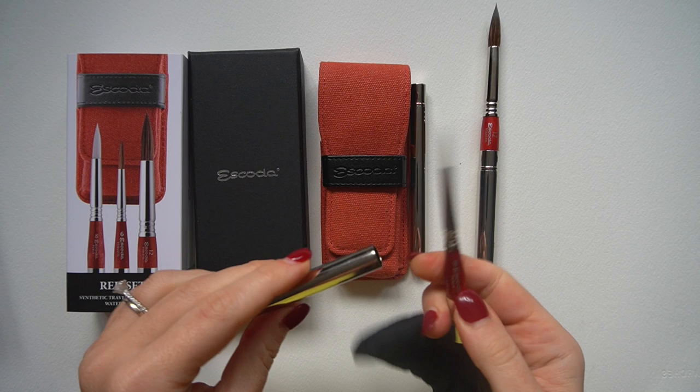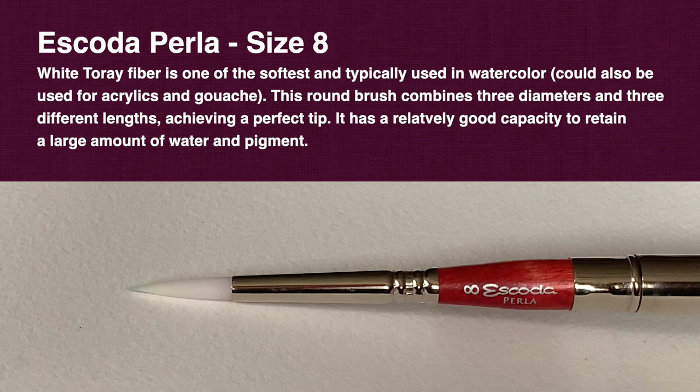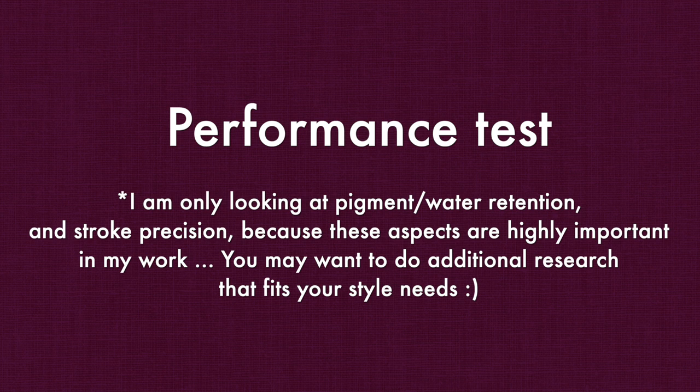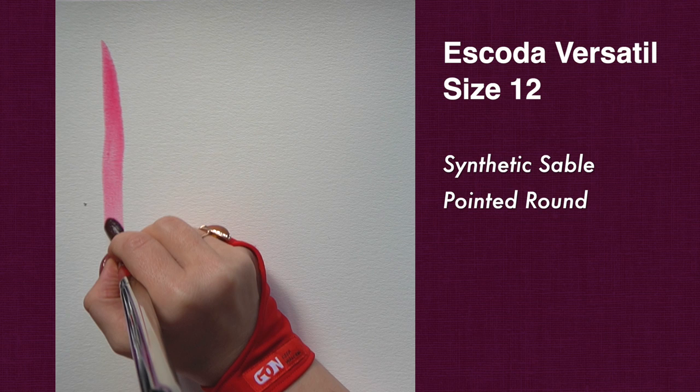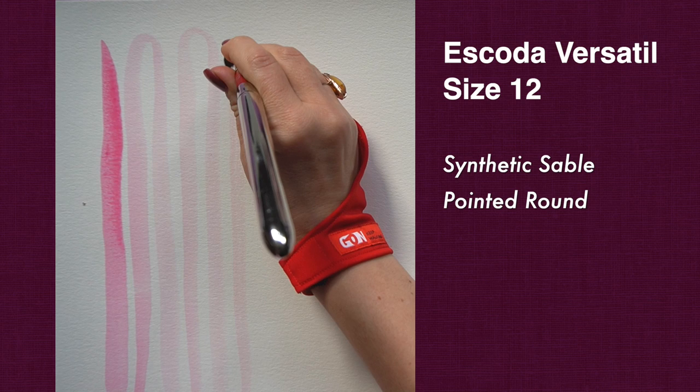Finally, we have the Perla round pointed brush in size 8, made out of white torre fiber, which is one of the softest and typically used in watercolor — quite different from Versatile as you will see. So let's do a couple of tests starting with our largest brush, the Versatile round size 12. You can expect it to hold a large amount of water and pigment compared to an average synthetic sable. You can see it goes on and on, which makes it perfect for large background layers.